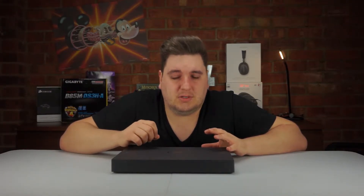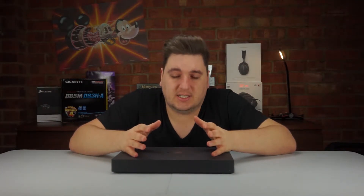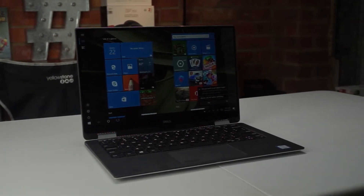Hello everyone and welcome back to another unboxing and short review video, this time of the new Dell XPS 13 2-in-1 laptop. The reason it's called 2-in-1 is because it doubles up as a laptop and a tablet at the same time, with the screen on 360-degree hinges. This is a work-based machine — not a gaming machine — but we will be running through some benchmarks on the graphical performance anyway.